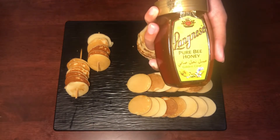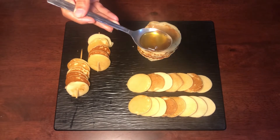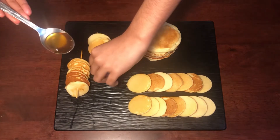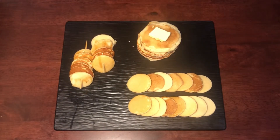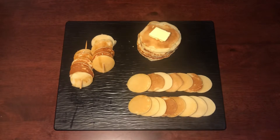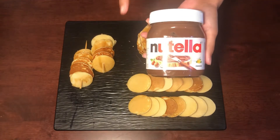Next, let's add some honey. We will add the pancakes inside and drizzle honey over the skewer pancakes.